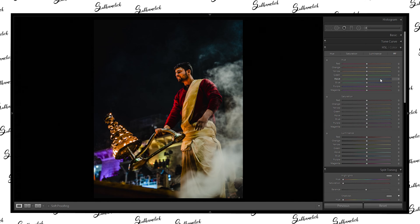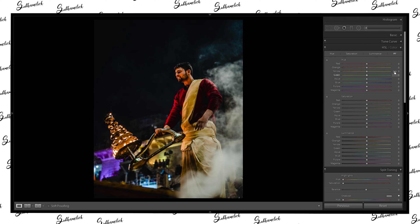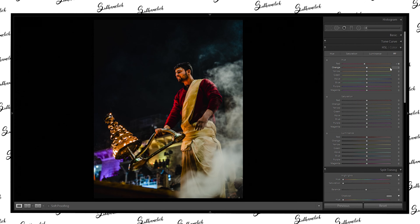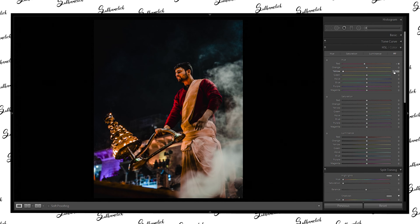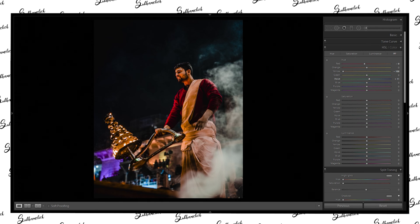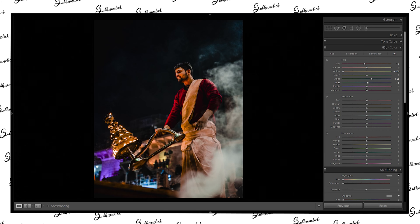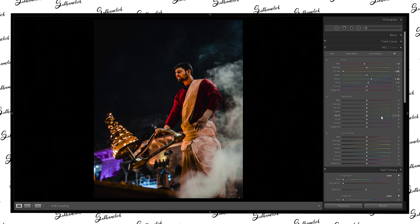Now let's tweak the colors. We are in HSL — Hue, Saturation, Luminance. Let's tweak the hue. We need to decrease the orange and yellow quite a lot. We need to increase the aqua a little bit, and the blue as well — not that much, just around five to seven. Seven looks good.